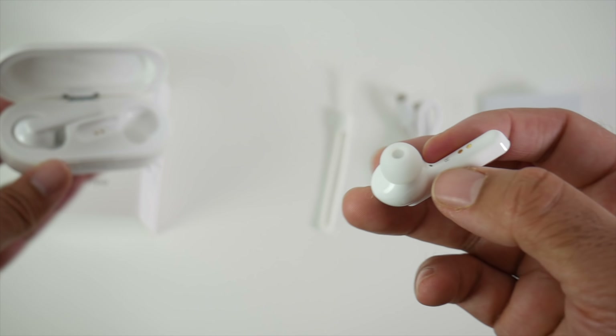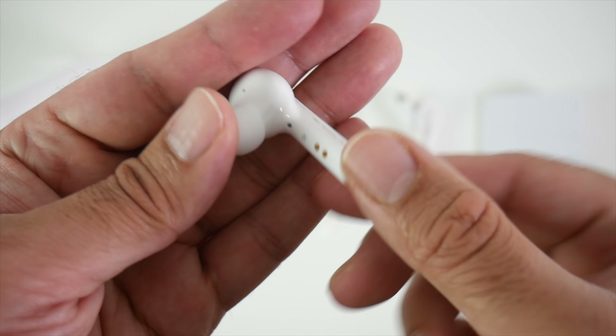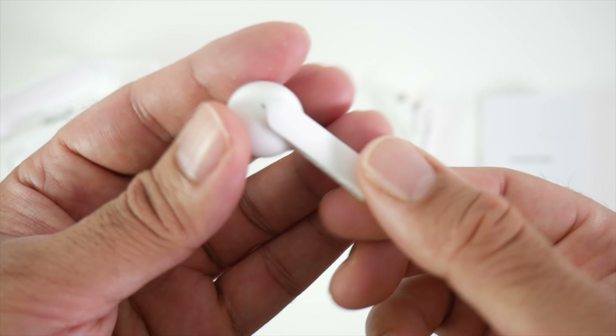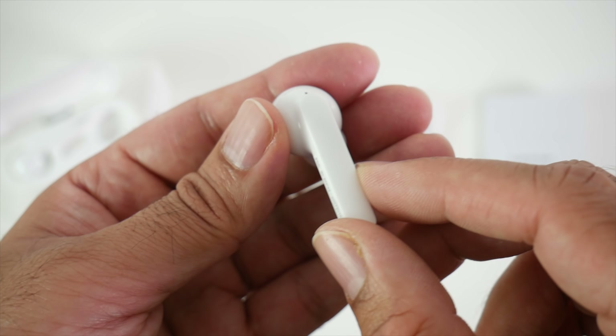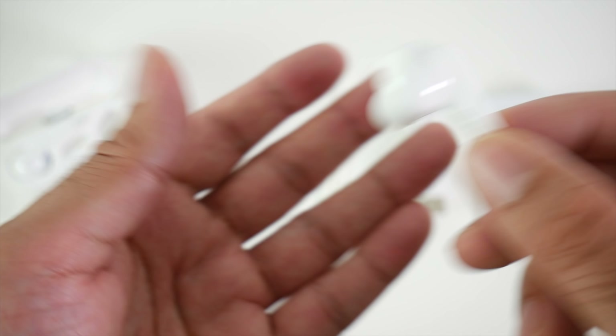Taking one of them out for a closer look, you can see a light flashing on it, so it's immediately ready to pair. These ear pods do not have any buttons — they have built-in touch controls. You just slide up or down for volume control, double tap to end phone calls, and if you long press, you can activate your voice assistant, be it Google or Siri.